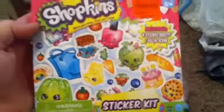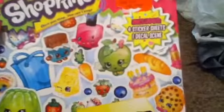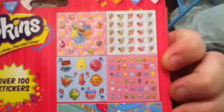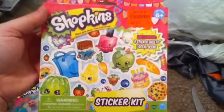In this one I have the fridge and I have the heel but I don't have these two. I also got this sticker pack — I've been looking for Shopkins stickers everywhere and they're so expensive. I paid $2.99 and you get four sticker sheets and one decal scene.